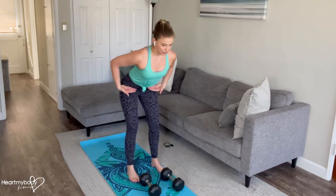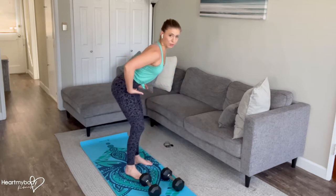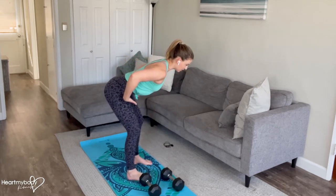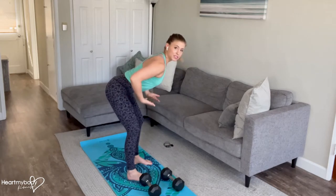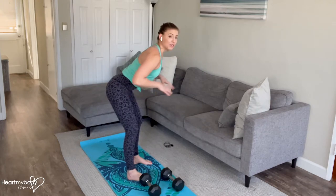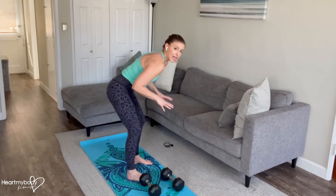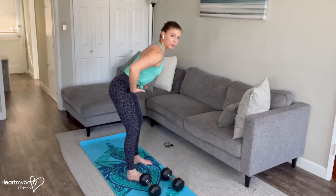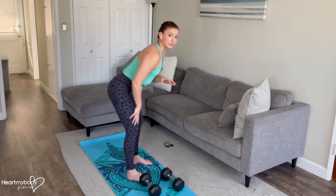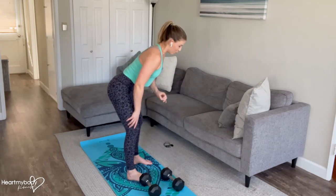Hinge at your hips to lower down. At your highest point, you'd be at about a 45-degree angle. At your lowest point, if you're comfortable going this low, you'd be just about above parallel with your torso from the floor. Make sure that your back remains flat, though. If you come down and you're not able to maintain that flat back, try to come up to that 45-degree angle. If even still your back is rounding or you're having low back pain, use the modification that I'll show you in just a moment.